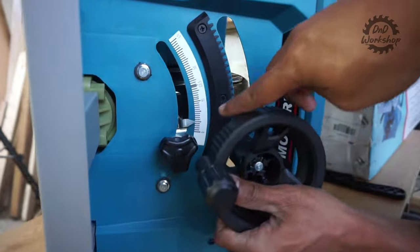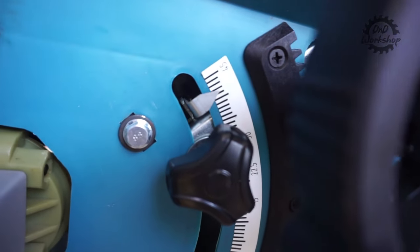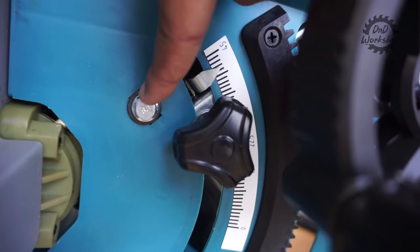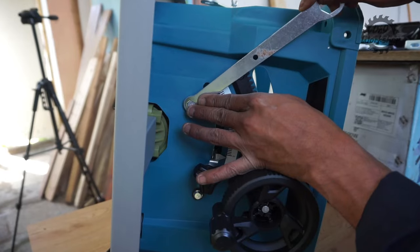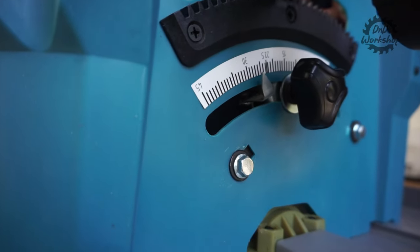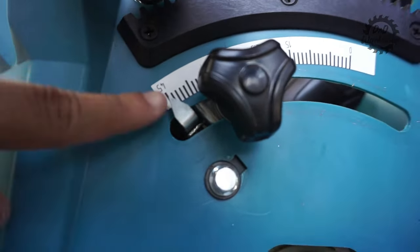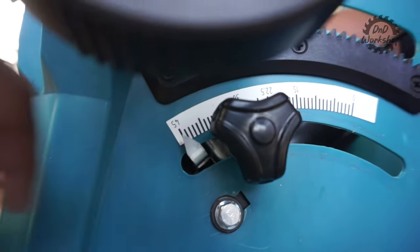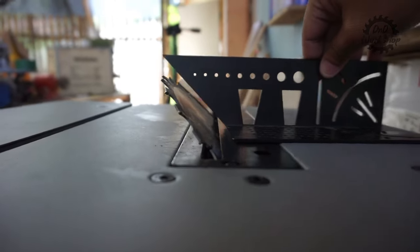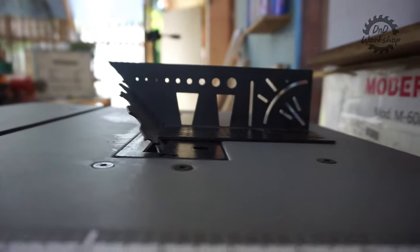Untuk kalibrasi 0 derajat, 90 derajat, ke 45 derajat, ini benar-benar harus diperhatikan. Apapun itu, tetap kalian harus kalibrasi. Baut ini adalah baut untuk kalibrasi 45 derajat, dan sudah dibawakan kuncinya. Ada 2 buah baut yang bisa kalian setel untuk kalibrasi 0 dan 45 derajat. Potong 90 derajat-nya sudah oke, dan 45 derajat-nya juga sudah oke. Pastikan kalian kalibrasi ulang semuanya.